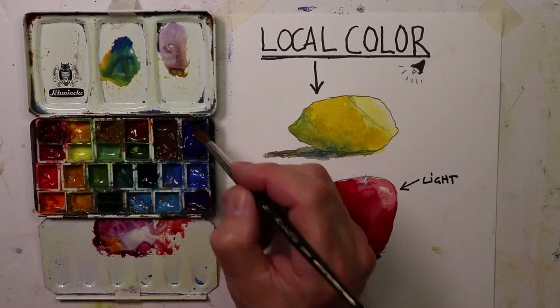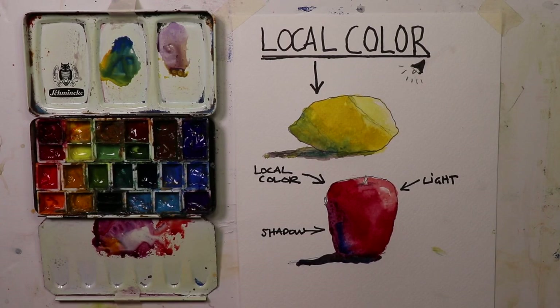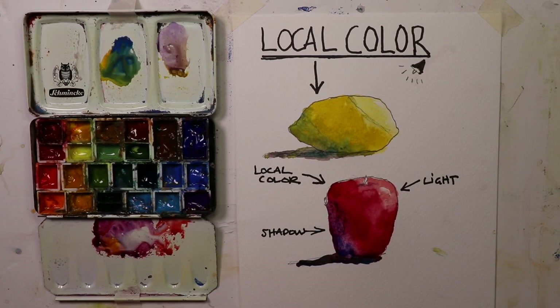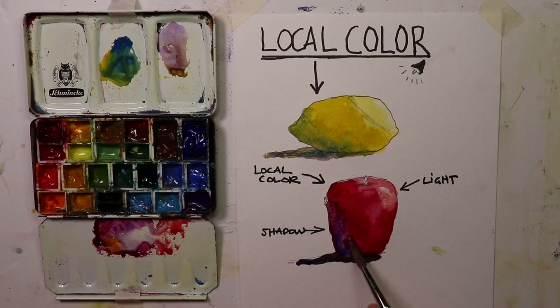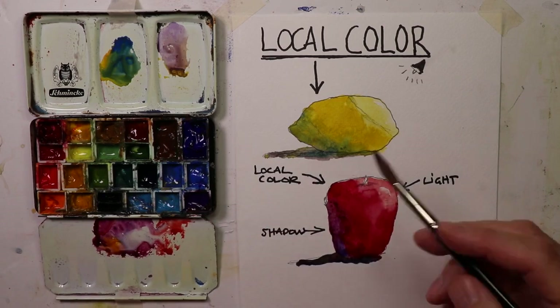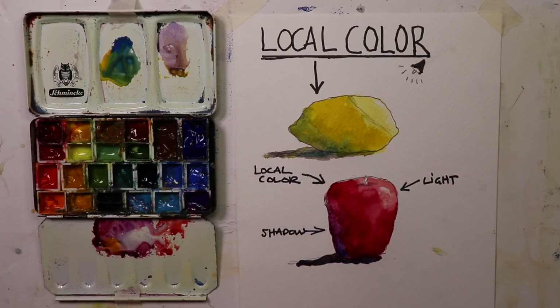Sometimes it's more noticeable, sometimes it's more subtle — it depends on the light you have. When you're working outdoors the sunlight might be brighter; if you're indoors the light might not be as bright, so you might not have as much contrast change with your objects. And this works with any object that you might paint.